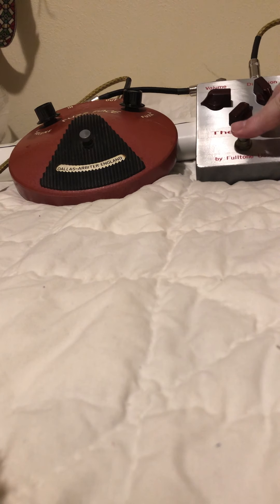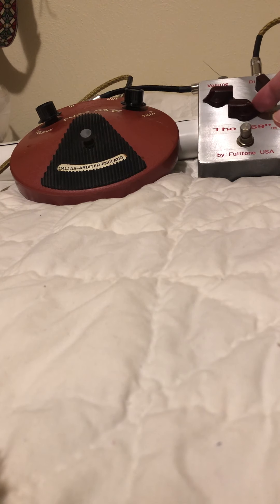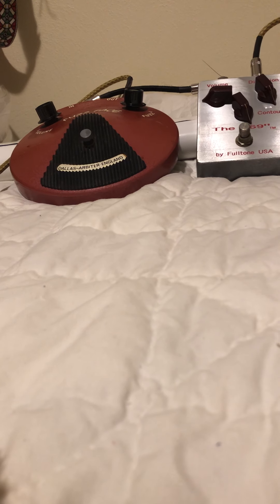And then here's the Fulltone. Let's turn up the contour. The Fulltone is a little bit more pronounced — it has a little more high end. It cleans up so nicely too.